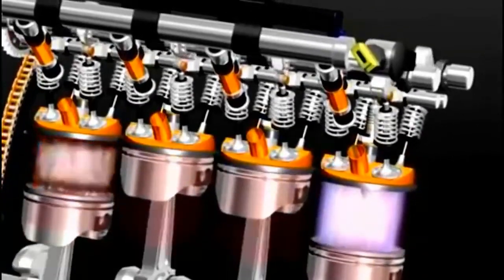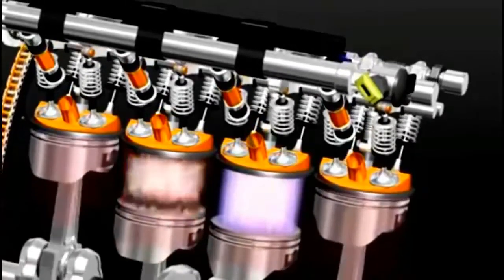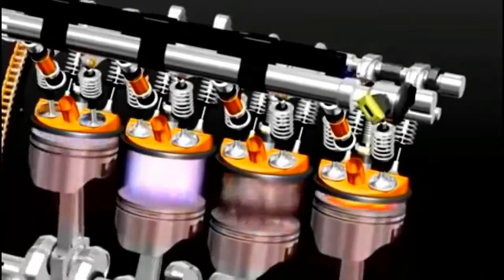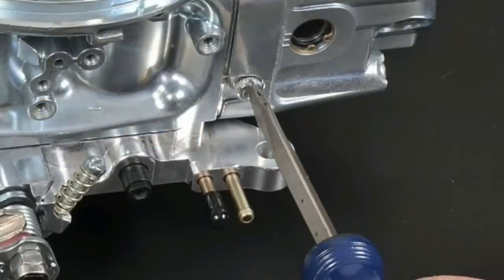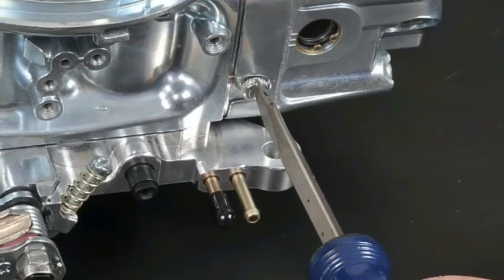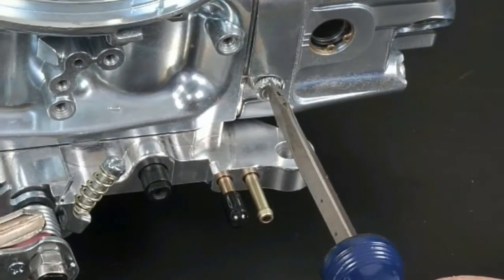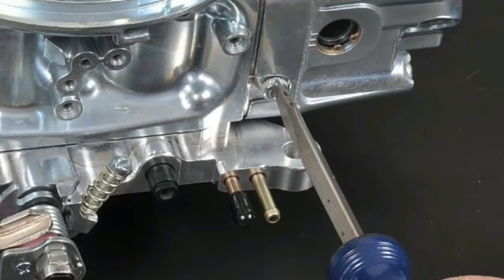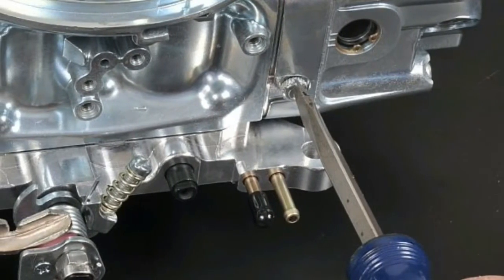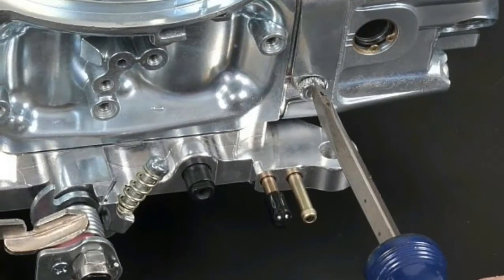Discerning whether the engine is running lean or rich will help you make the proper adjustments for best engine performance. This will let you know if it is starved for fuel or is using an excessive amount. Important note: keep precise track of how many turns you make on the adjustment screw — this will be very important. Once the engine has arrived at operating temperature, go back to the carburetor and adjust the air fuel mixture screw or screws. Tightening the screw increases the amount of fuel, while loosening decreases the amount of fuel.